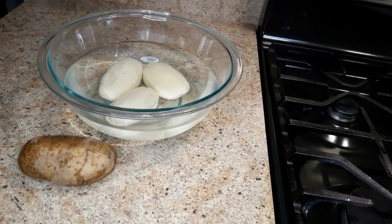Hey guys, welcome and welcome back to my channel. Let's make french fries — please stick around and watch this video.